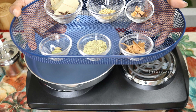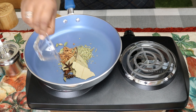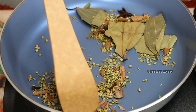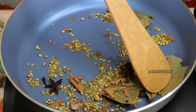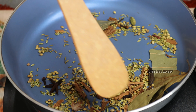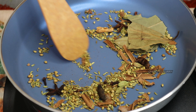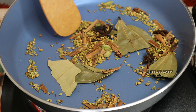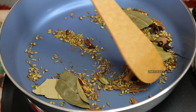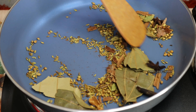We are going to dry roast these ingredients. You'll get a nice aroma when you start dry roasting them, and you should dry roast them until they become slightly toasted and slightly warm. Dry roast at low to medium flame until they start giving a very beautiful aroma. You will also see that they slightly change their colour into a beautiful greenish-brown.